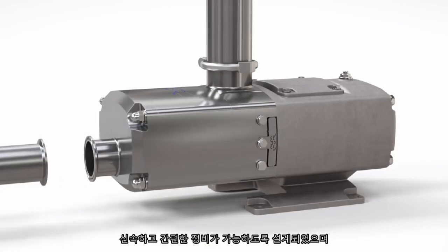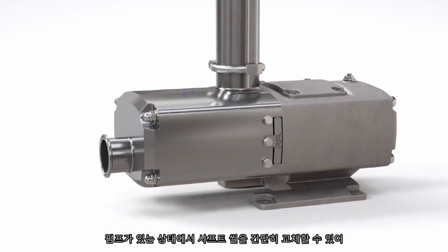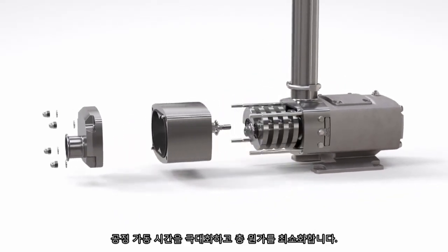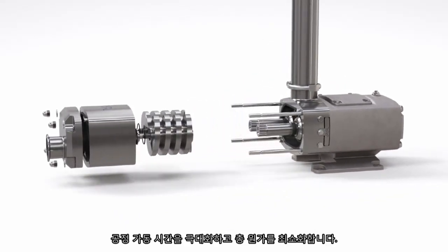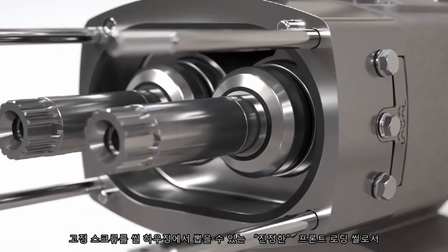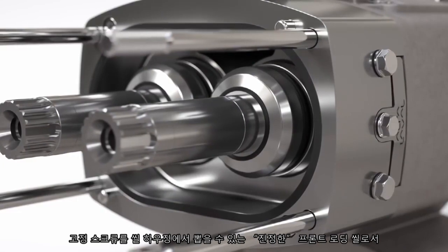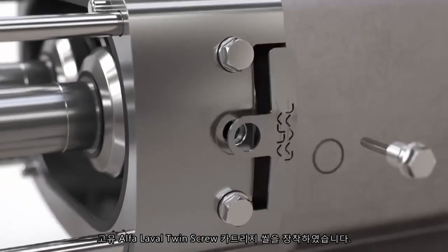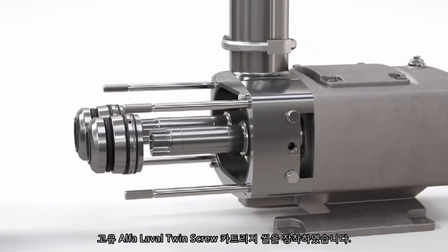Designed for quick and easy maintenance, changing the shaft seals with the pump in position is simple, maximizing process uptime and minimizing total cost of ownership. Incorporating the unique Alfa Laval twin screw cartridge seal, a truly front-loading seal is easily accessed by removing the retention screws and simply pulling out of the seal housing.